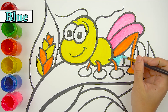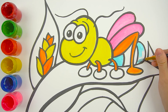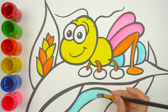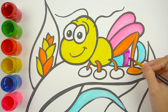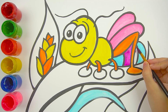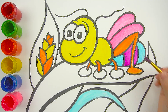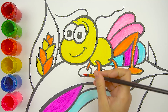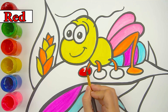Blue is perfect to paint the belly part of our cricket. I will add some purple color here. The red color is for painting the feet of the cricket.